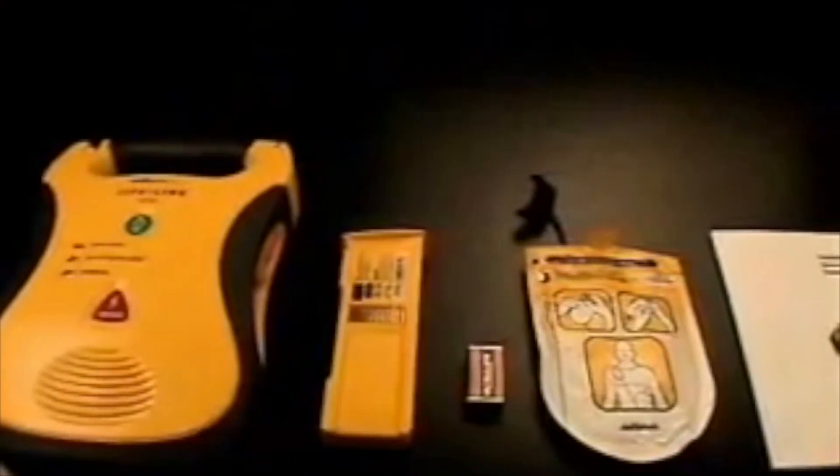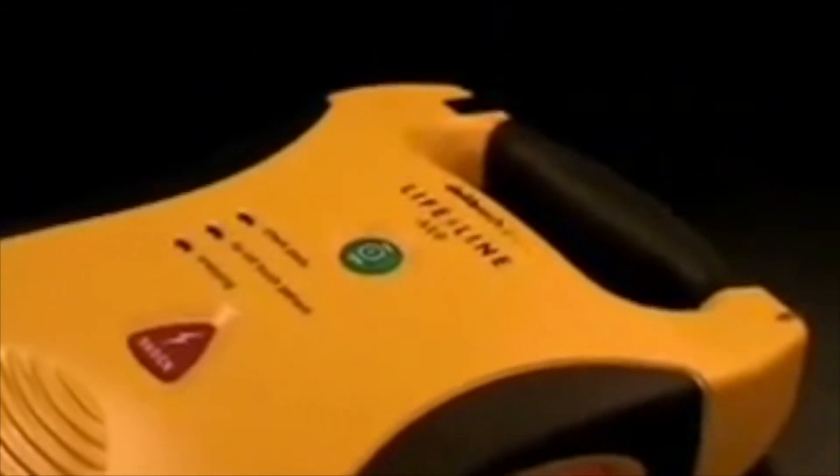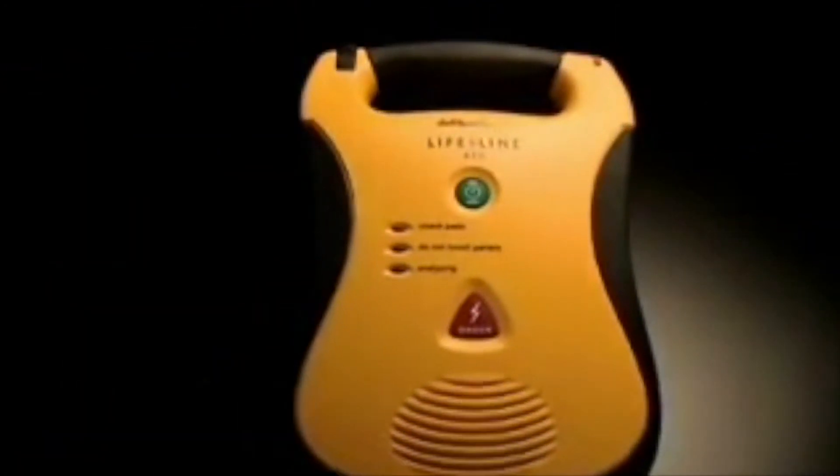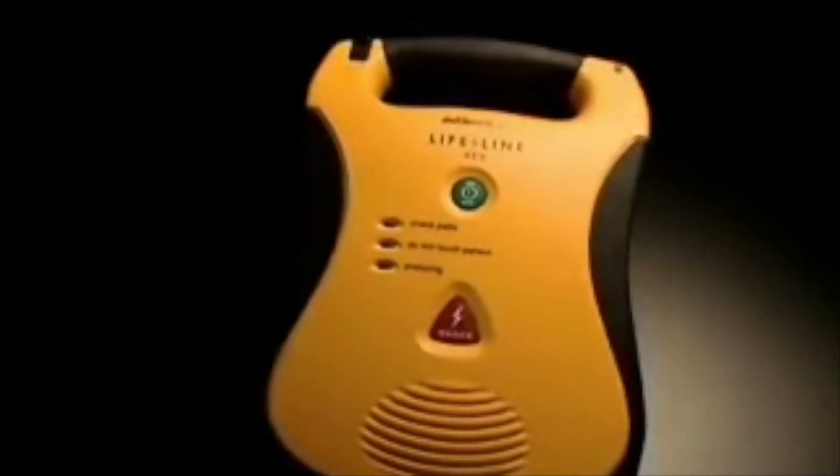With the Lifeline AED, top-of-the-line features don't mean a top-of-the-line price. Our ground-breaking real-world design gives you the performance you need at a price you can afford. With sophisticated medical technology this simple to use and affordable to own.